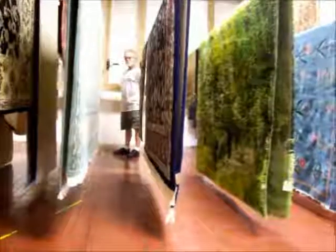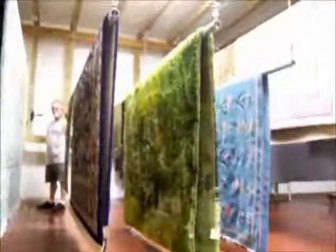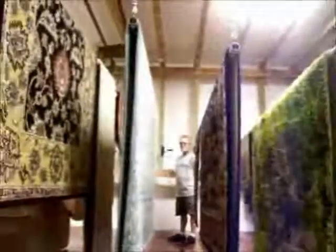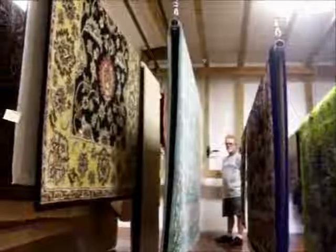Hi, I'm Joe with Yates Rug Plant. Today we just wanted to give you a brief video of our drying poles. These are where we hang rugs to dry after they've been wet cleaned.